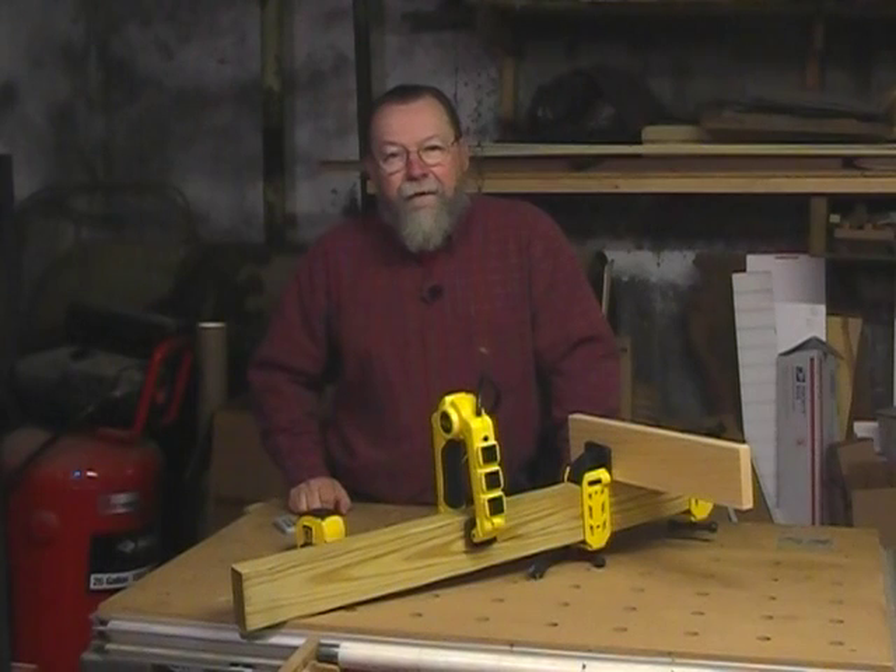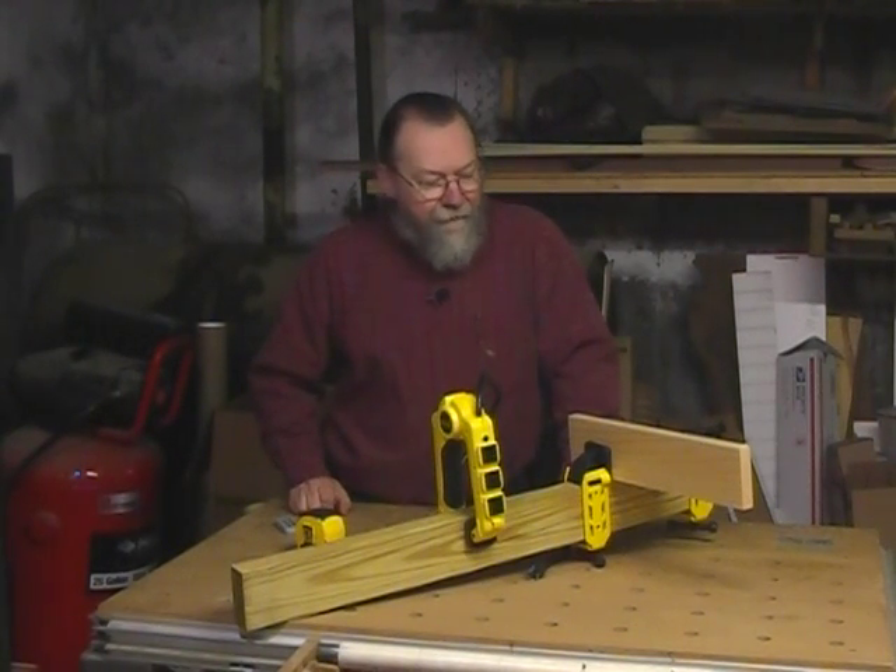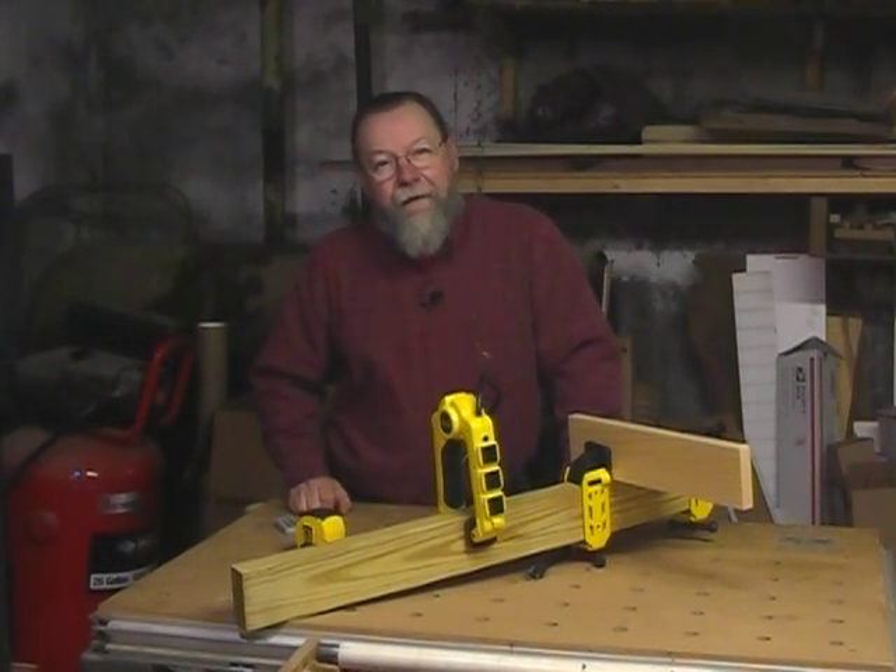So there we have it — some interesting new products that might be a help in your shop. We have lots more product reviews on our website at cabinetmakerfdm.com. Thanks for watching.